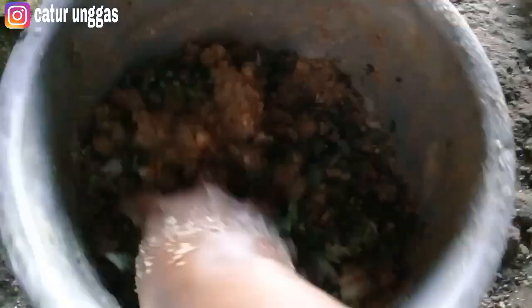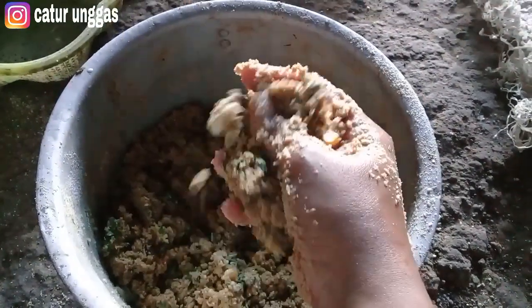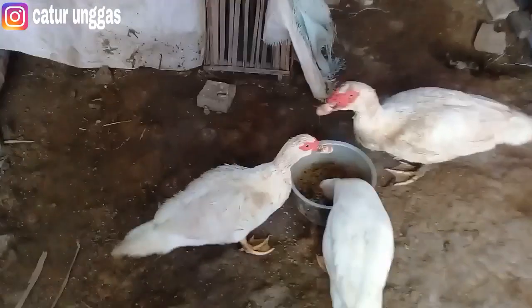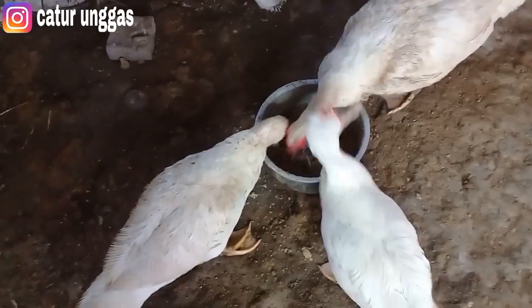Kita masukkan hijauannya teman-teman di sisanya tadi. Seperti ini. Oke, sudah siap ya teman-teman. Jadi kita lihat untuk pemberian di kandang. Jadi ikuti terus di caturunggas channel. Ini dia teman-teman, untuk settingan tadi — settingan pakannya. Jadi ini pemberian pakan saya sendirikan. Yang di luar itu untuk angsa.